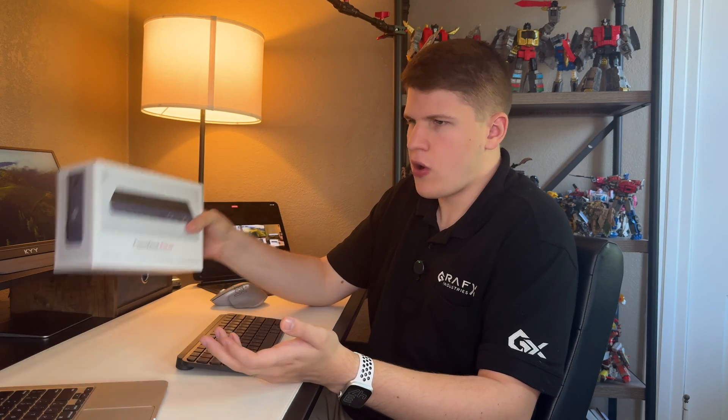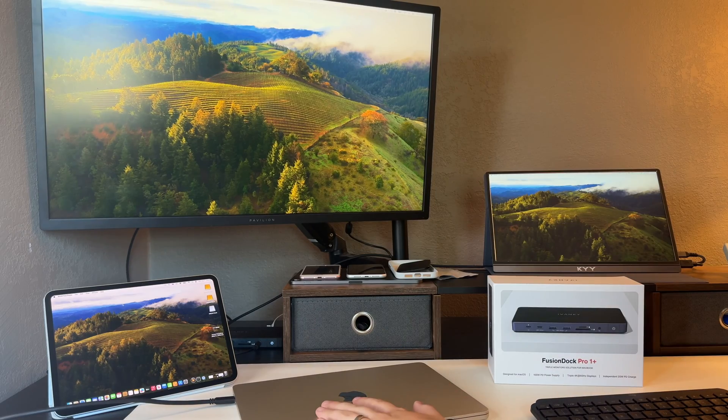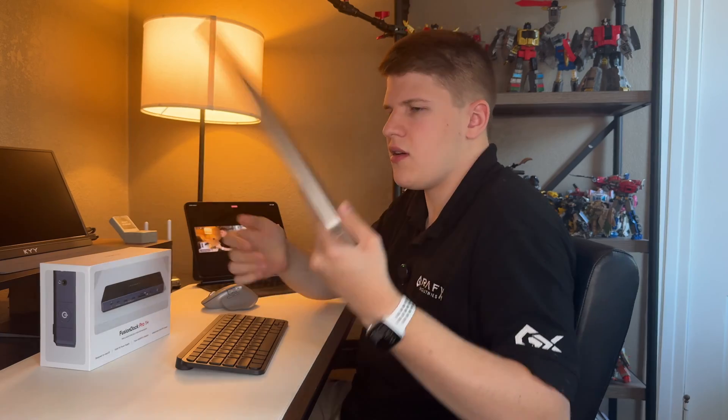Honestly, there's not a single thing I think this dock is missing. If you really need a beefier dock, Ivanki has you covered at the next level up. But for the majority of people, especially MacBook Air users, this is the dock to get. It also works totally fine in clamshell mode with the MacBook shut. And when you're ready to go, all you need to do is unplug and get out of here.